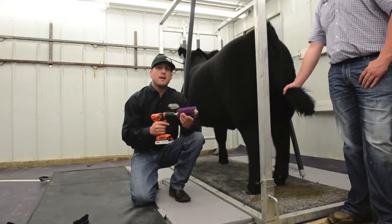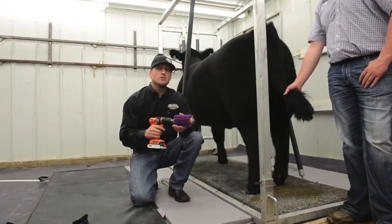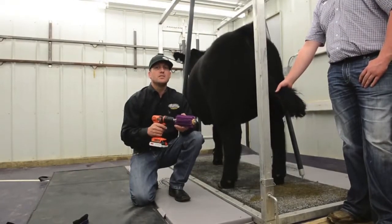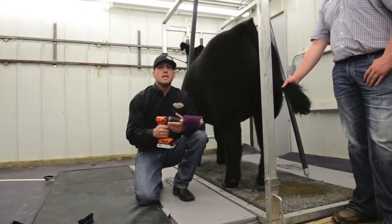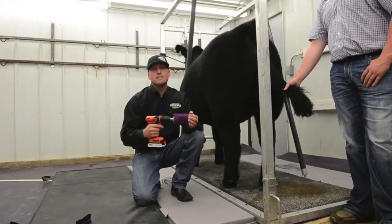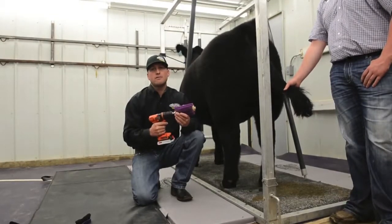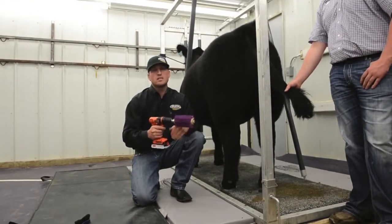The rotobrush is personally one of my favorite tools for daily care. We use it on show day as well, but the value comes from using it daily at home and preparing for a show. We like to use it when they're dry, so after we wash and dry them, we go back and rotobrush them.